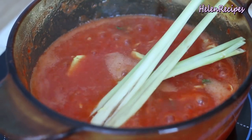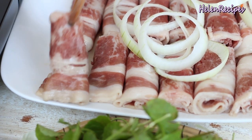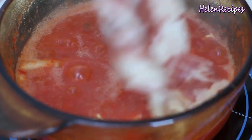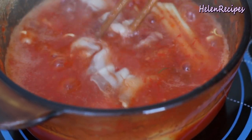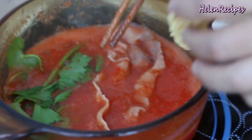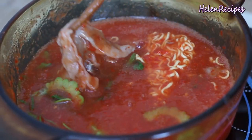Then add the aromatics — the lemongrass and ginger — and cook for a couple of minutes until it's really fragrant. Now take a piece of beef and dip it into the boiling hot pot. Add more vegetables of your choice. You can also add some instant ramen noodles to make it more filling. When it's cooked to your liking, just take it out into your bowl and enjoy.